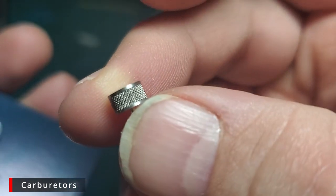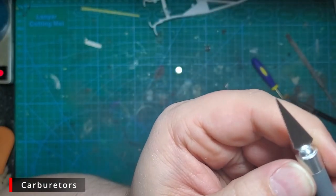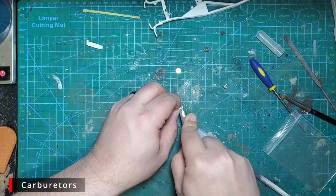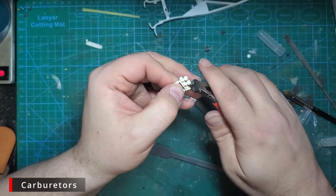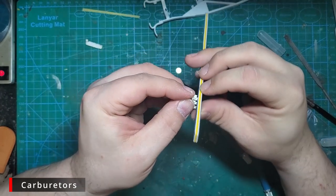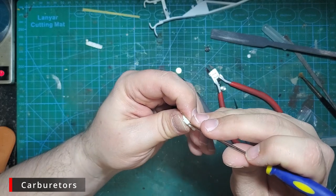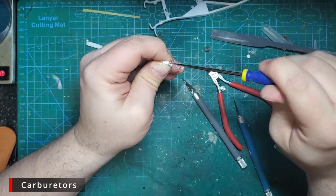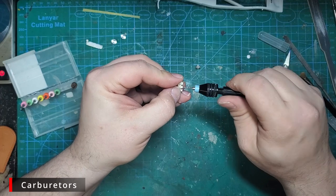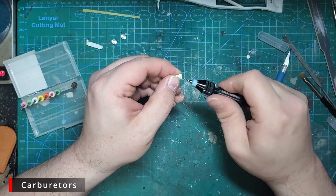I picked up some air cleaners from the sprue — these are billet aluminum and have gorgeous mesh air cleaner material in them. Using a saw blade hobby knife, we cut right at the base of the air cleaner. Then I used diagonal nippers to remove the other two. We'll use a sanding stick to make sure they're all flat, then use the awl to punch holes in the very top of the carbs so we can drill out for the new air cleaners — get them as centered as possible.